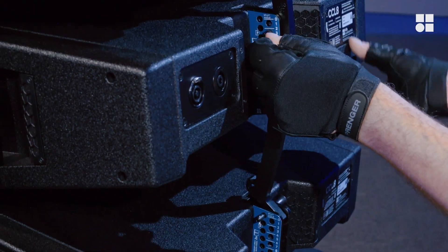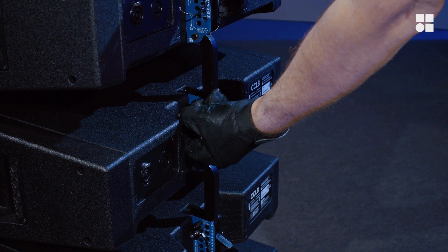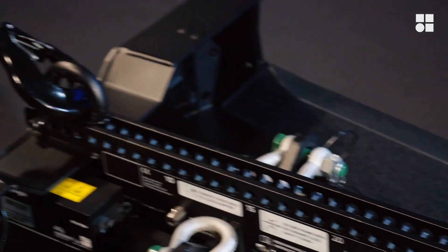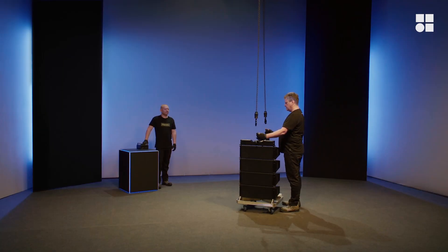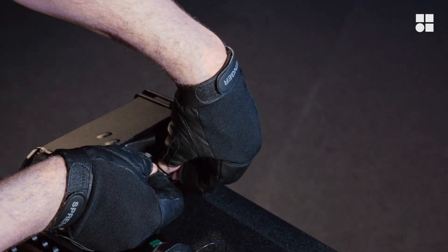Since this is the last package of four, you can also lift the last two cabinets using the frame. Then lower the package until it's load free and detach the hoist chains. Unmount the load adapters and store them in the parking position.